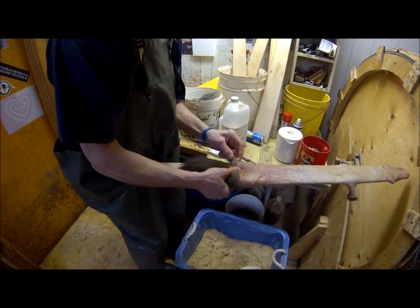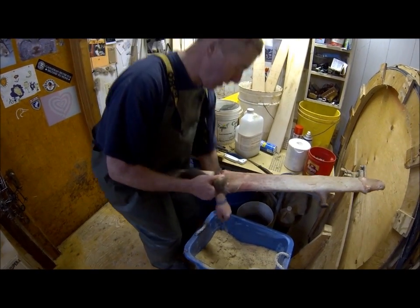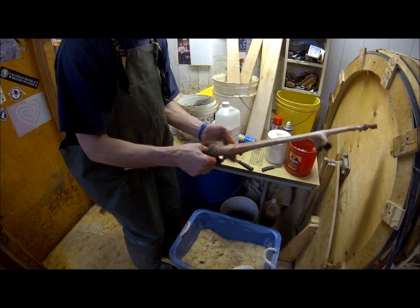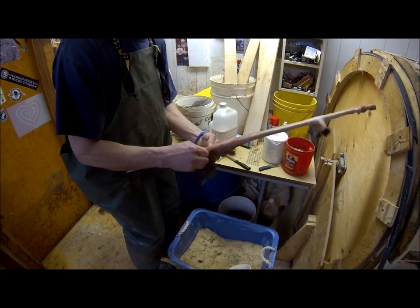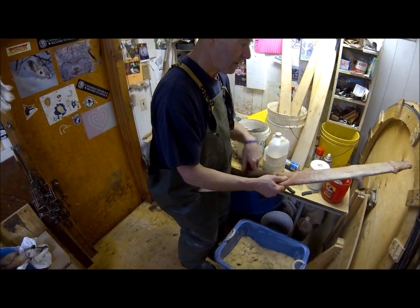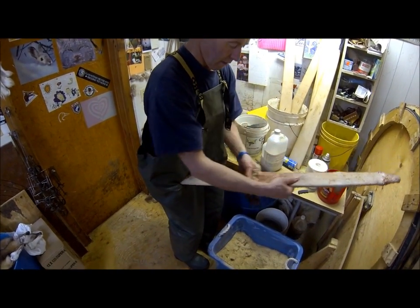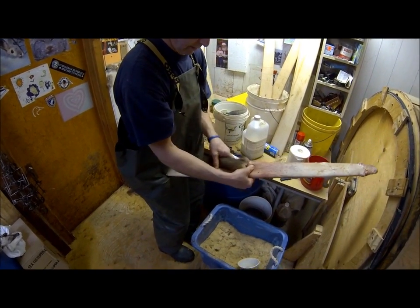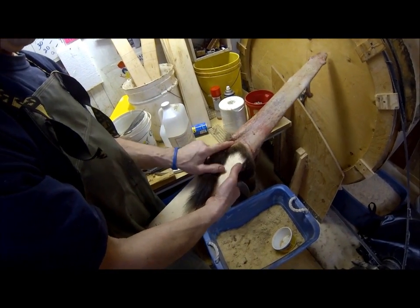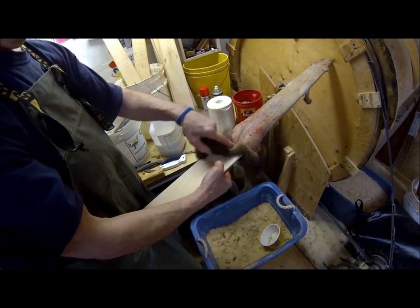We want this animal looking absolutely as nice as we can make it. When the grader picks it up, he's going to say, 'What a well-handled pine marten' — that's exactly what they want to see. They don't want greasy pelts or pelts that haven't been handled correctly. The tail needs to be right in the middle of the board, not off to the side.